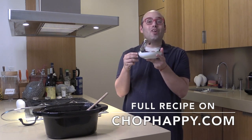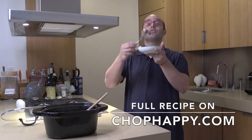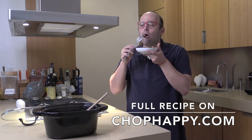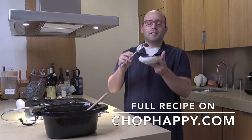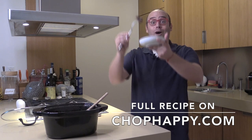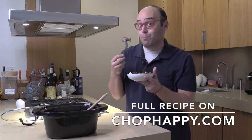Go to chophappy.com for the recipe, and cheers! Grab a bowl of this beefy stew because life is short and you guys are awesome. Oh my god — so buttery, it falls off, beefy, and that wine is brightening everything. Okay, Tom's coming home soon, so I better eat this bowl first!